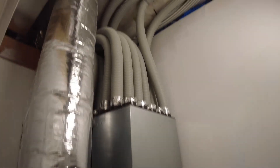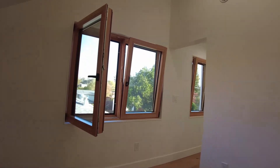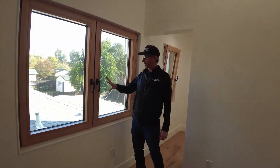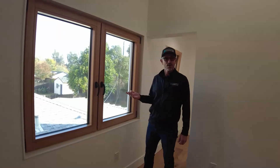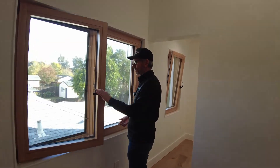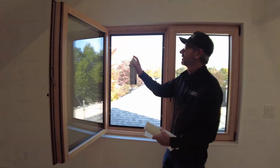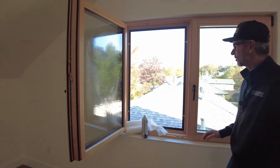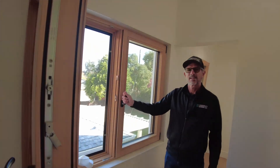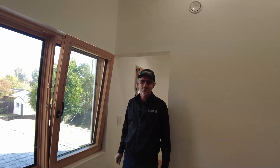We're up in the primary bedroom. I want to highlight the windows — these are wood windows by Fenster with tilt-turn operation and triple glazing. Turn the handle this way and it swings in — great for cleaning since you can access the whole window easily. The primary operation is the tilt: it just tilts in to give ventilation so you can leave it open all the time. No one can break in, and if it rains the water is not coming into the house. Really good for ventilation — beautiful windows.